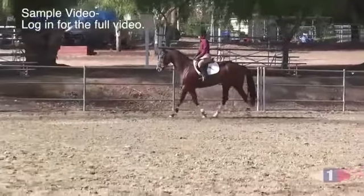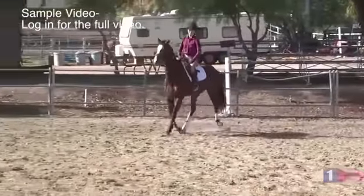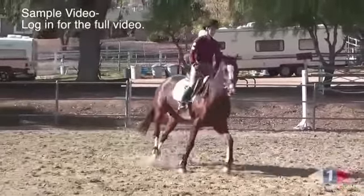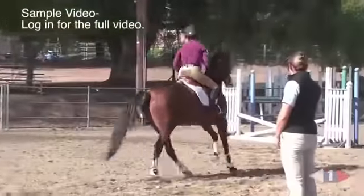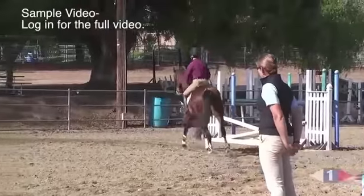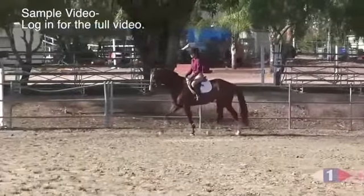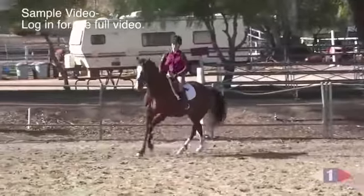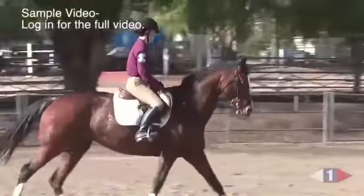Back to canter. Good job. Just gentle, gentle on that outside rein. Gently increase the pressure, asking for that counter flexion. And if she gets naughty about it, a little counter bend, back to canter. Just close your lower leg, keep the rhythm. Let your leg really ride that canter rhythm. Ride the rhythm.